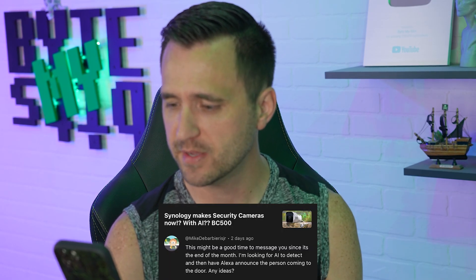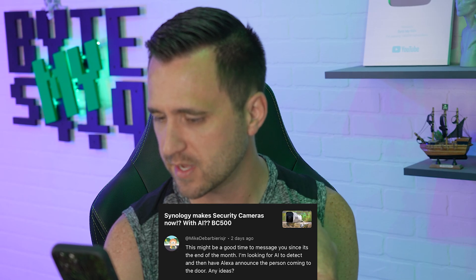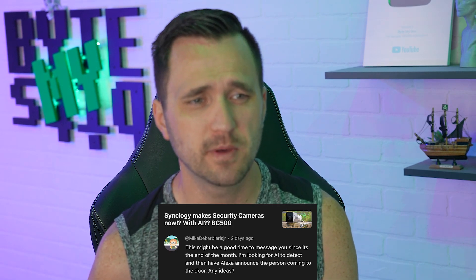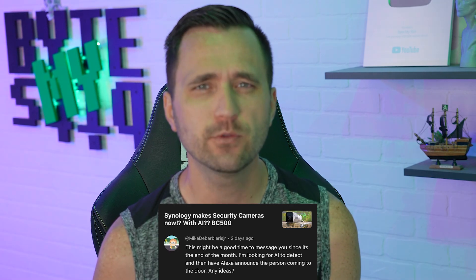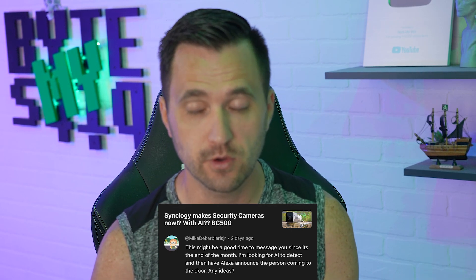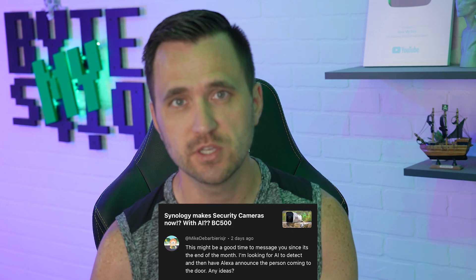The first question is from Mike. He said: 'This might be a good time to message you — I'm looking for an AI to detect and then have Alexa announce the person coming to the door. Any ideas?' I have absolutely no idea on a specific system for that since I've never set something like that up. I know there are AI cameras like Synology and Blue Iris that can send alerts with AI-verified human detection, but I recommend going online, checking reviews, and finding the best one for you.